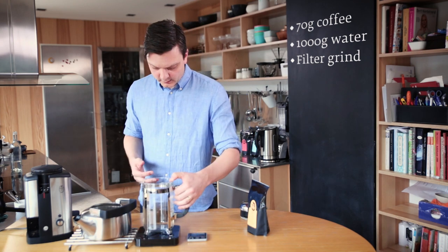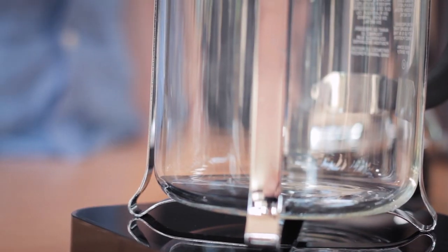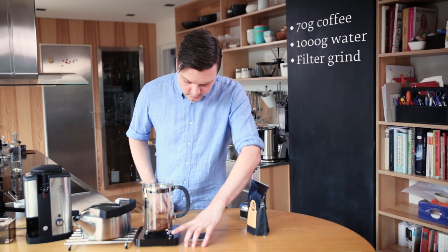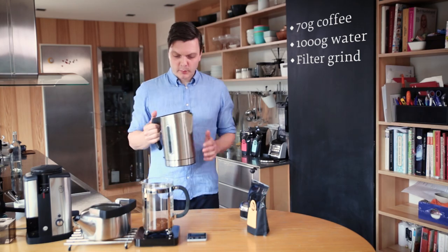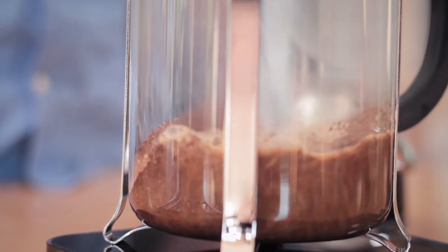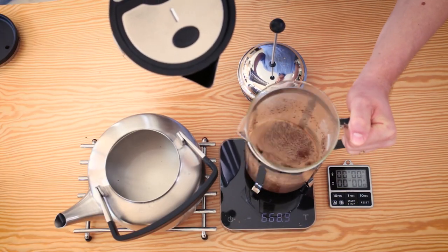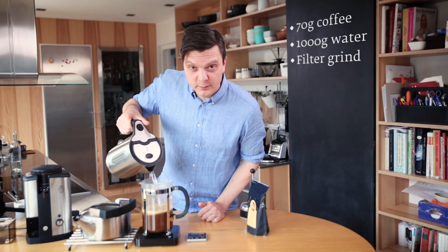With the French press, I always put the coffee in first, and then tare the scale because I'm going to measure how much water I use. This water is just off the boil from the kettle and I'm going to use a thousand grams of water, which is about a liter. You can measure it before you boil — that's no problem. Just make sure all the coffee gets wet when you pour, and then you don't really have to stir it.